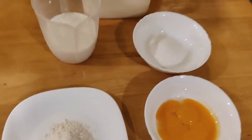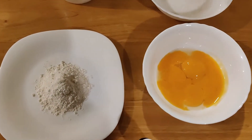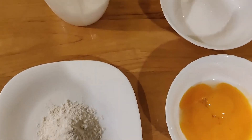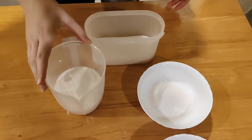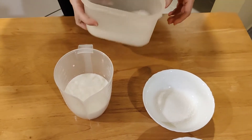Now it's time to make the custard. Here we have the ingredients: you'll need some vanilla extract, 4 egg yolks, 25 grams of all-purpose flour, 100 grams of white sugar, 385 milliliters of whole milk, and a bit of salt.